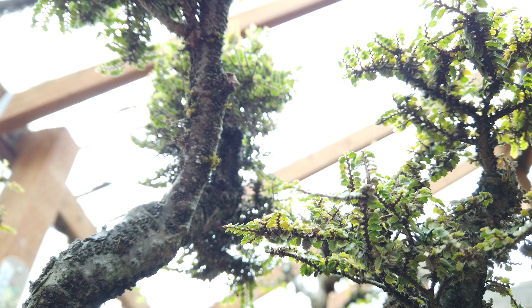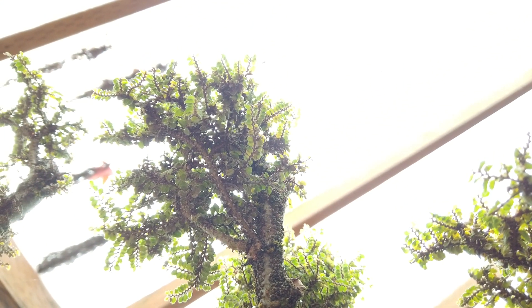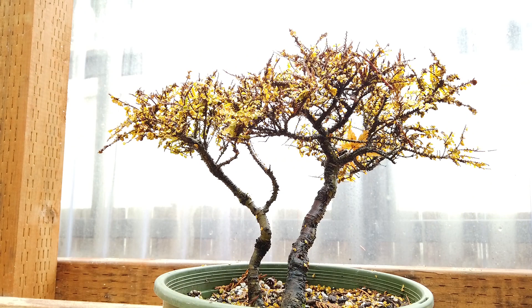These started out nearly 20 inches tall and now they're just over 14 inches tall right now — this one at least. The other one that I air layered off of really doesn't have much left. This is the air layer off of the top of the other buddy from that little Hokkaido elm.